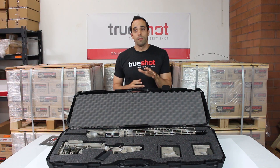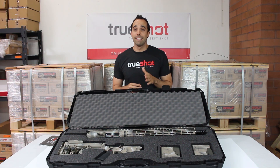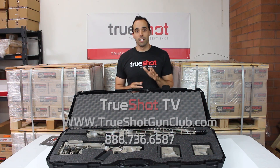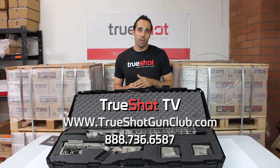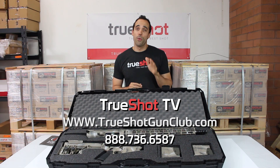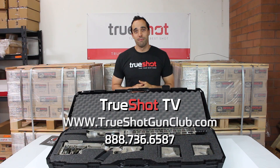If you're looking to order the Petra or any other Falkor Defense product, we're an authorized dealer, so call us at 888-736-6587. Or if you prefer, you can email us at sales@trueshotgunclub.com. Thanks for joining us on this review of the Falkor Defense Petra Rifle chambered in 300 Win Mag. I'm Kyle, reminding you to keep shooting.